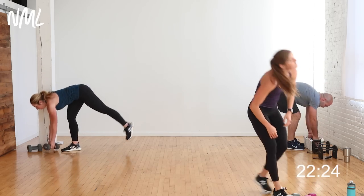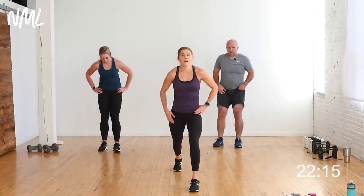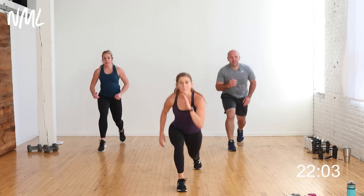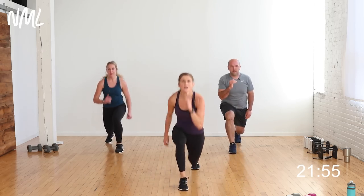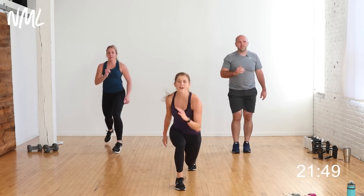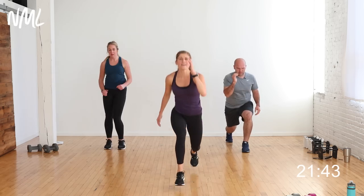Dumbbells down. Baby lunge jump — big switch. Start left leg back this time. In three, two, let's go! Baby, big, baby, big. Your low-impact option: pulse, two, up. You choose your level. 30 seconds — strength and power. We do it with the dumbbells then with the body weight — burn it out! Five, four, three, two, one — you're out!